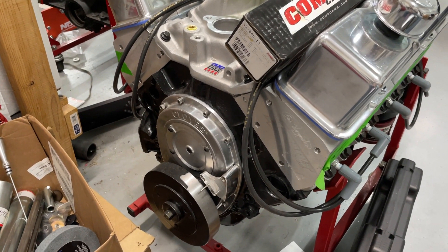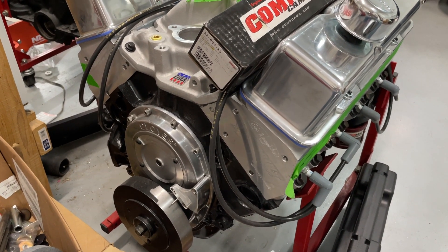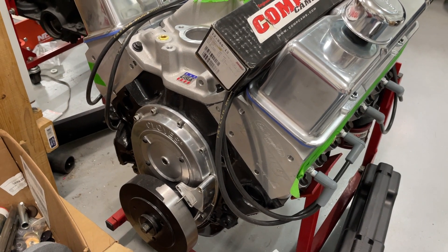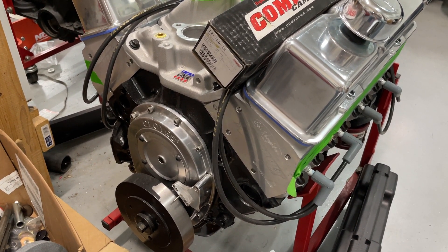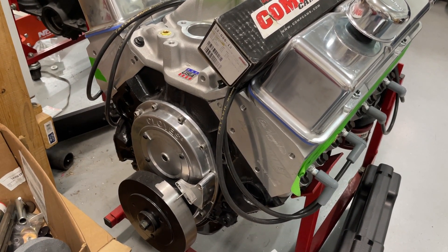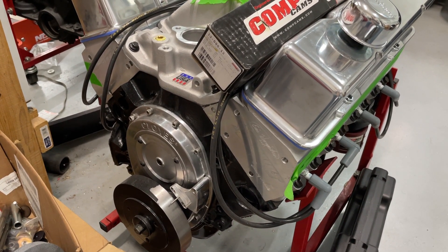I'm going to tell you the combination — I'm going to tell you everything about it. But before I do that, let me start off by saying thanks for all the comments on the previous video about the 406 getting dynoed. I don't have an answer yet. I'm getting closer, I think. I'm going to do some more investigation on some stuff. But that's probably a whole different video — thanks to those that commented, I appreciate that.